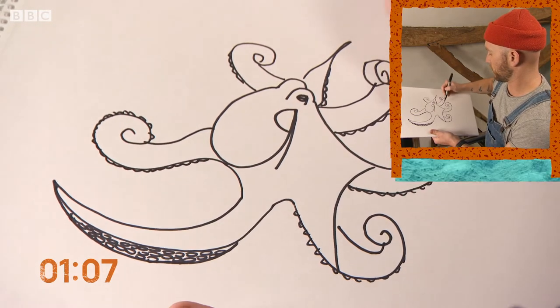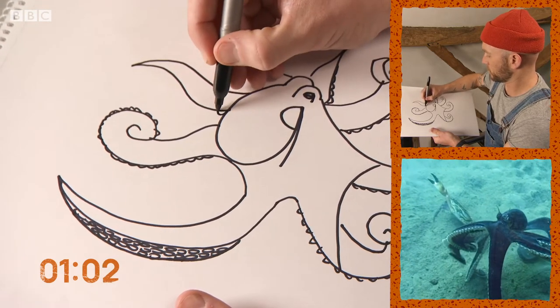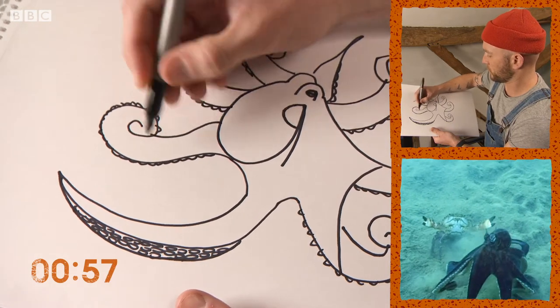One, two, three, four, five, six, seven — yet one more. Simple one. Just tighten these up a little bit.